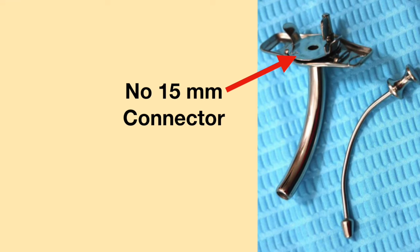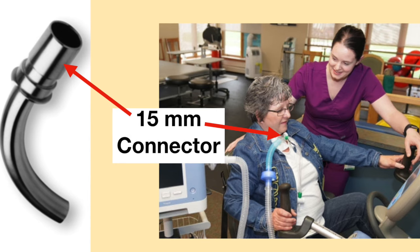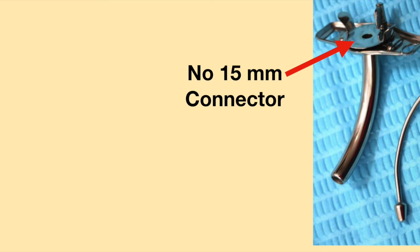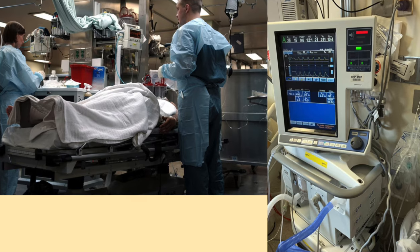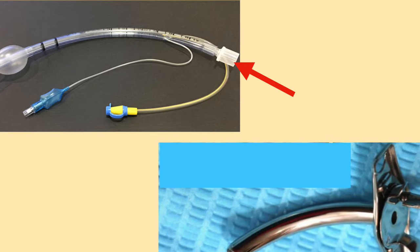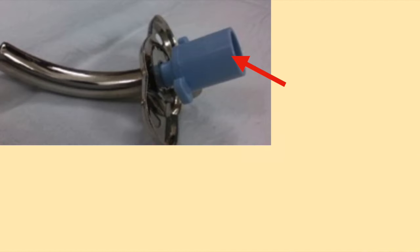Original Jackson tracheostomy tubes do not have a 15mm connector, which is needed to attach the tracheostomy tube to a ventilator tubing circuit. Without a 15mm connector, original Jackson tracheostomy tubes cannot be connected to a ventilator. In an emergency where positive pressure ventilation is needed, one medical journal suggests removing the universal 15mm connector from the end of a size 6 endotracheal tube, attaching it to the tracheostomy tube, and ventilating via a resuscitation bag.